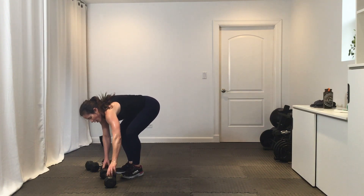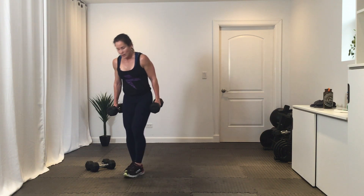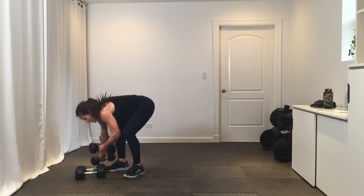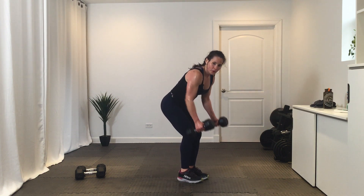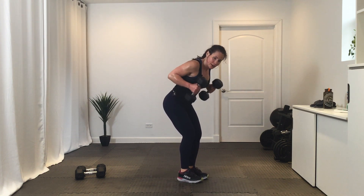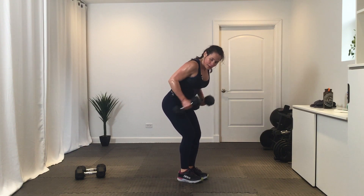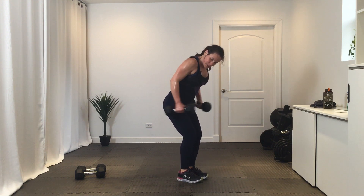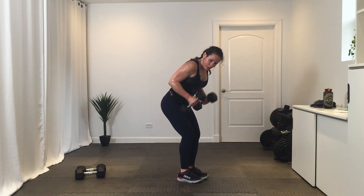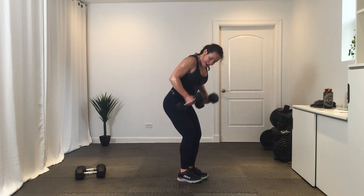We've got a bent over row to a tricep kickback. Two weights — hinge over, row, kick it back. Squeeze those triceps at the top. Break.